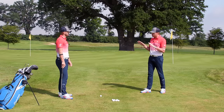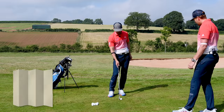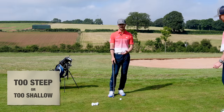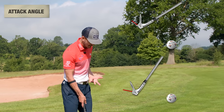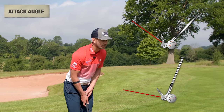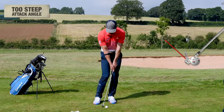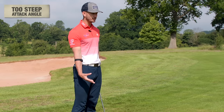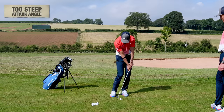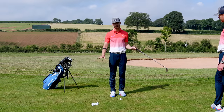There are a couple of things that can cause bad contacts. Generally there are two: we're either too steep or too shallow when hitting the golf ball. That's the attack angle — the angle that the club is actually hitting down at the ground. Too steep means too much of a downward attack angle; we often see the club crashing into the ground, a lot of interaction with the turf, sometimes the club doesn't move past the golf ball and we end up duffing it a yard or two.